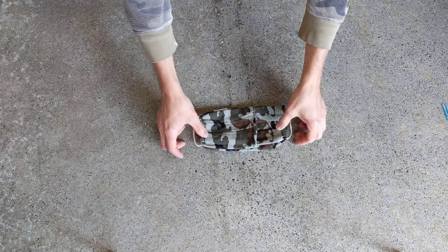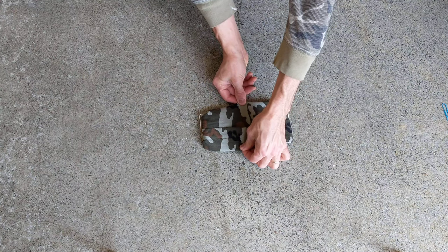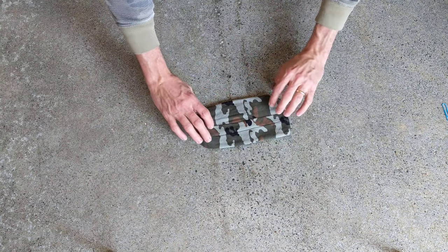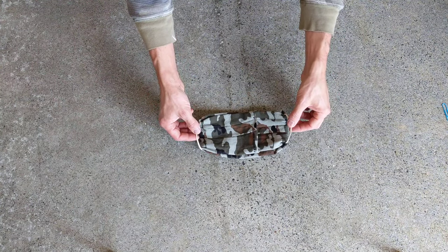And you can put your mask on. And that's what it's going to look like in the front. So you can adjust it. If you want it a little wider, you can pull it out a little bit and allow for a little bit of adjustment. But that's what it looks like basically. You just hook this over your ears, and it fits nicely.